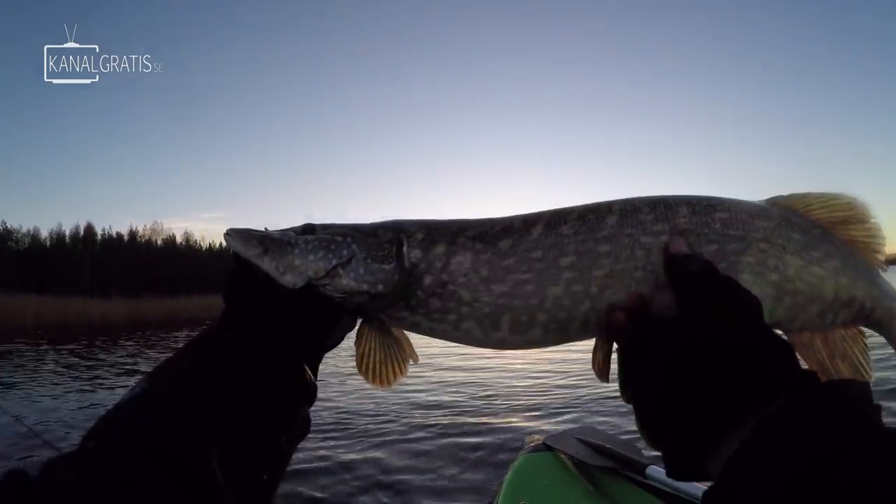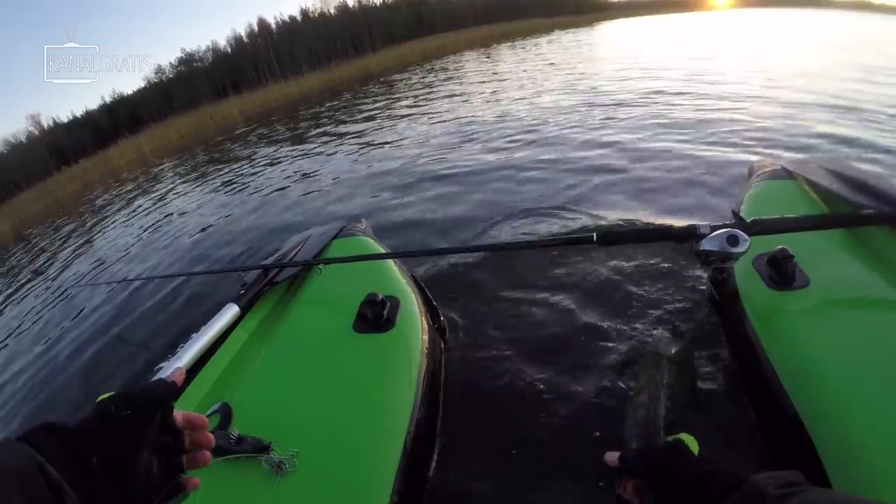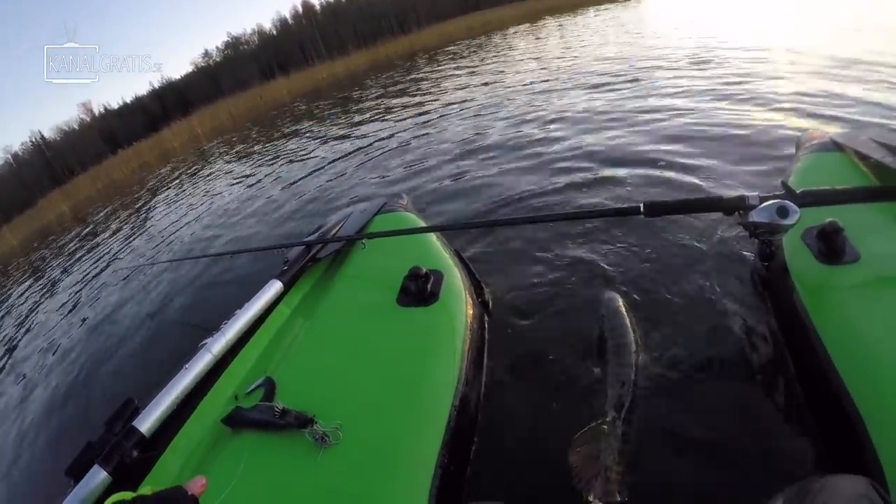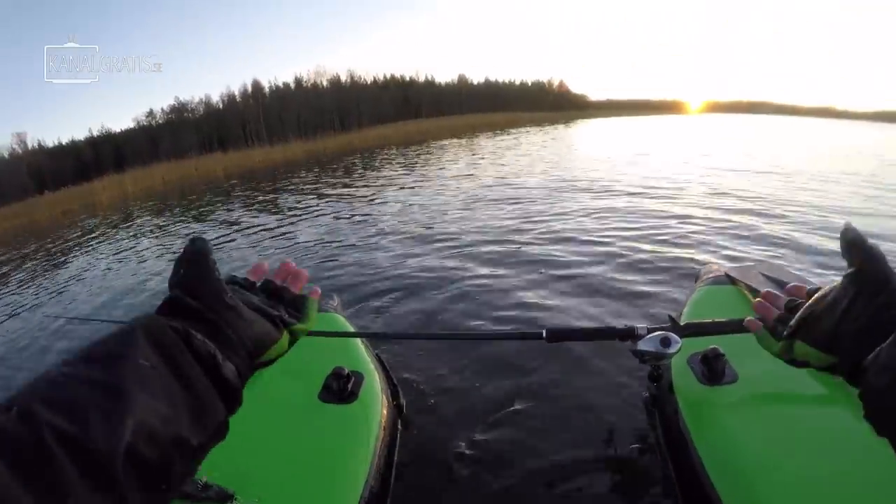This might be the last pike of the day — the sun is about to go down. Super fun fishing standing up from the platform like that. No monster, but very very beautiful. Back home to catch another day — thank you so much for the fight!